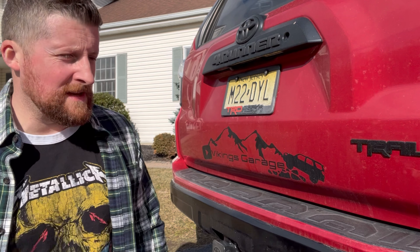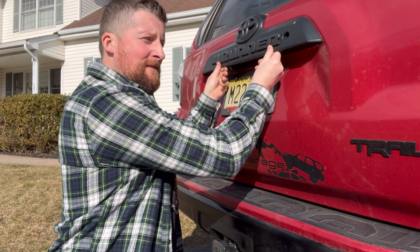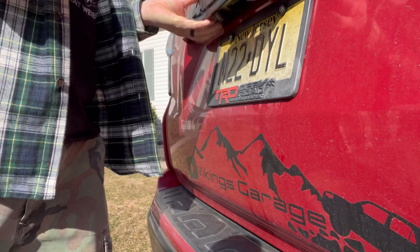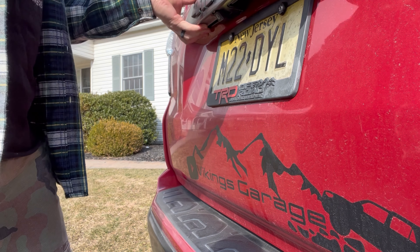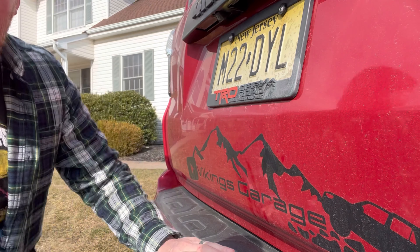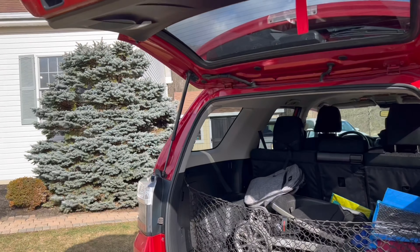Your car has over a hundred thousand miles, maybe even less, and you're experiencing a bit of a rattle in the back. Do you guys hear that? As you go over a bump you get that noise. How do you fix that? Well, what if I told you a little bit of electrical tape is going to put you in good shape? Let me show you the culprit.